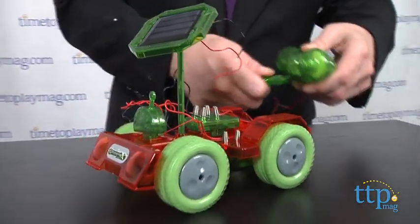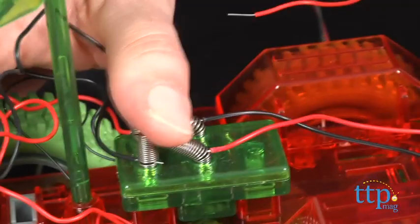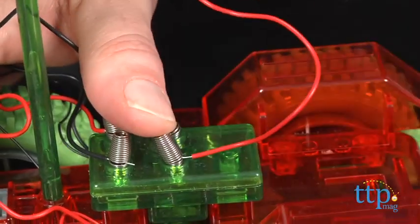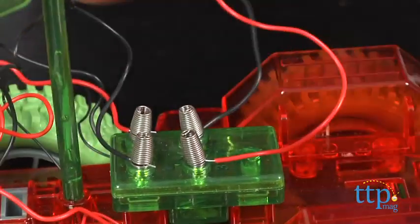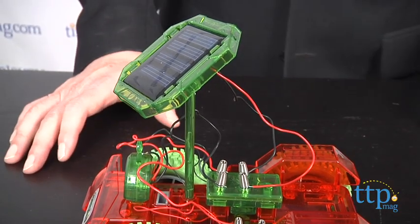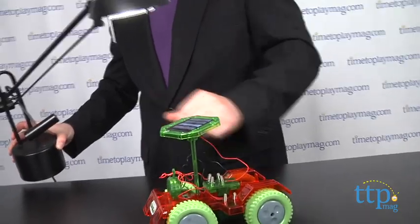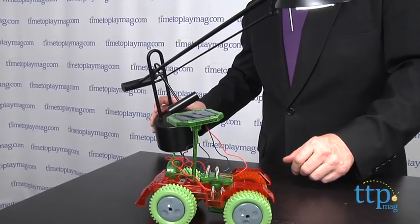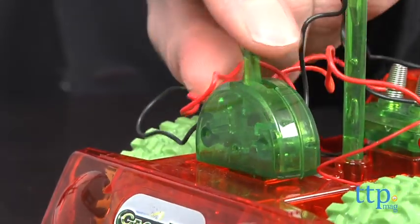A couple of things to be aware of. As noted, you need to follow the instructions closely in order for the model to work correctly, but that's also integral to understanding the mechanics of the model. Some of the connections are a little complicated, so adult participation may be needed for some younger kids. You'll also need to change the connections if you're using the crank generator or the solar panel, but that's easily done.